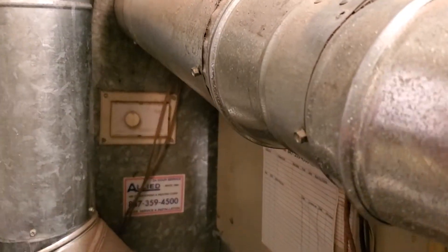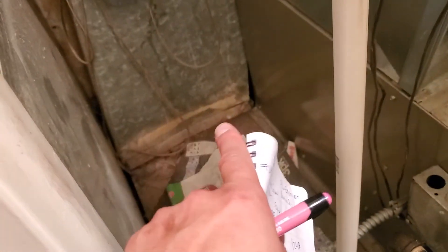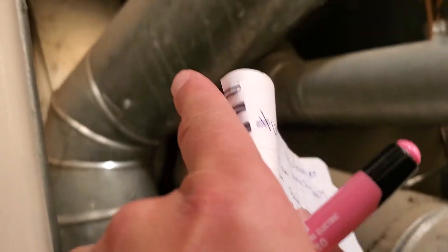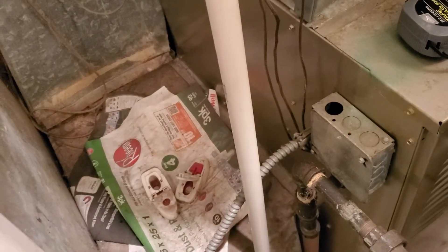We need to pretty much replace this return. As you can see, it comes out through the back, straight ahead right here, and then it kind of curves around and down. And then we have this box. Basically, they want to put in a 4-inch mag pack — this is a 15x8 — so we need to rebuild that and then transition to a 4-inch mag pack.